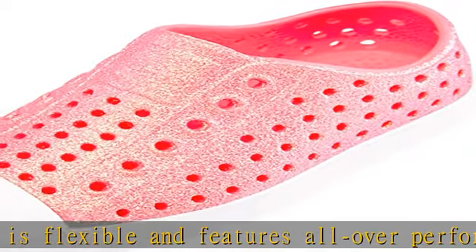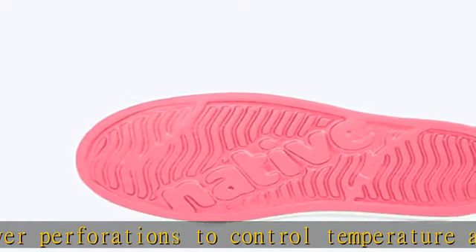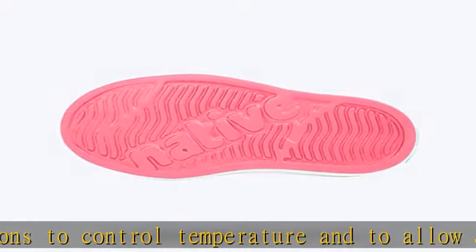Vegan material certified — the vegan edition of the Jefferson Bling Glitter features a perforated EVA upper, a shock absorbent sole, and a rubber toe cap made with recycled materials.